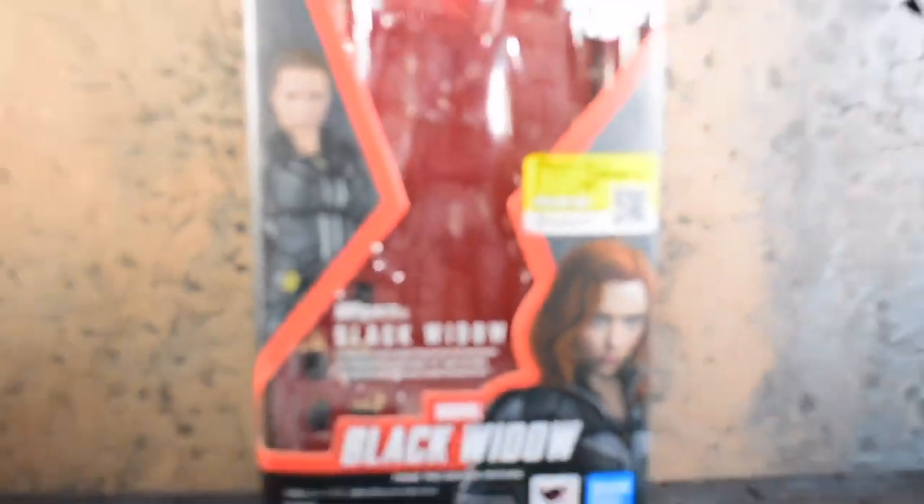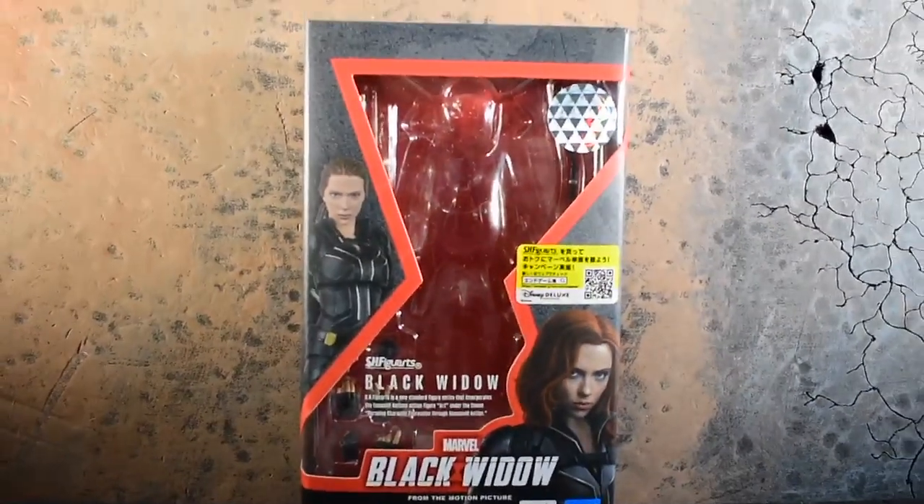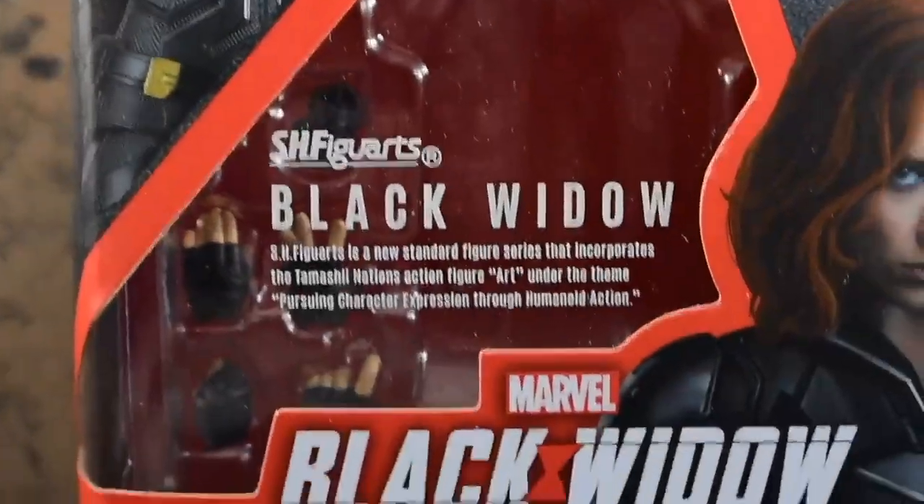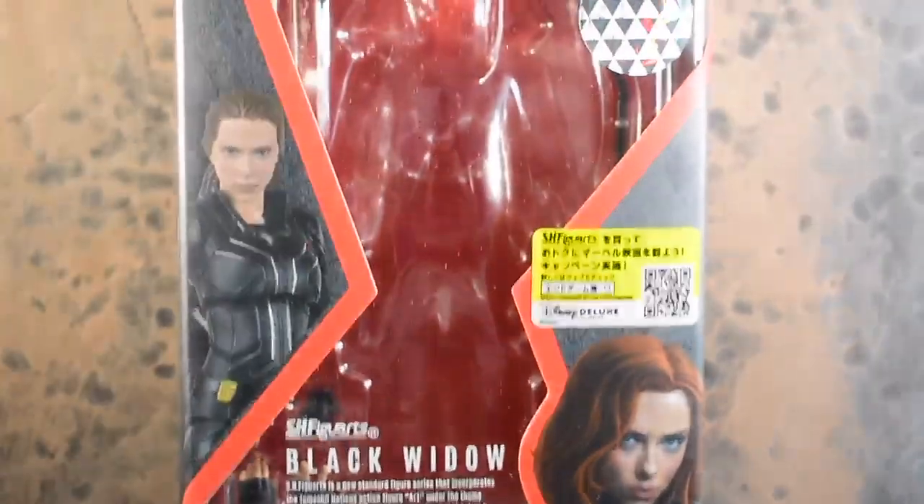Before I get into the figure, I normally don't ever do this, but the box is probably one of my favorite designs for a box ever. I really like the red.